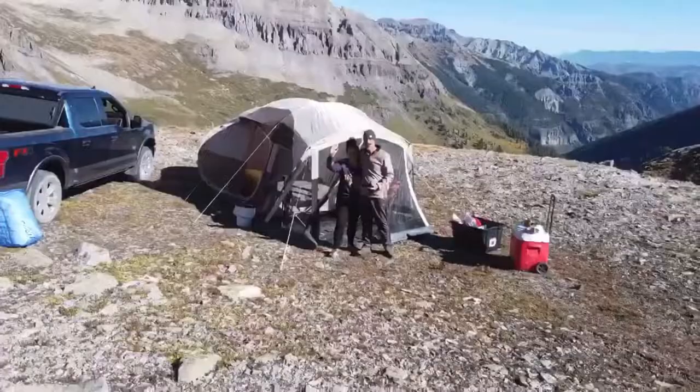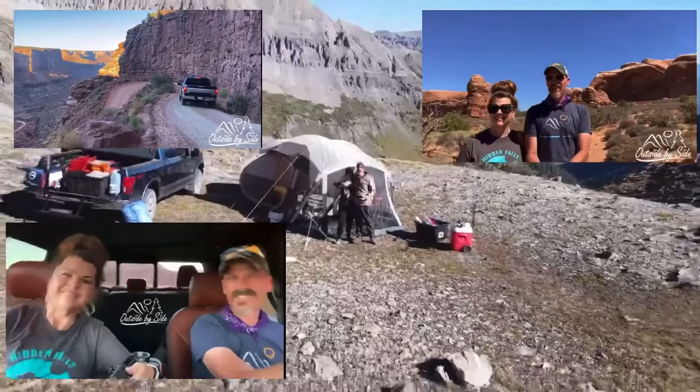Hello, welcome to Outside by Side. I'm Tanya and I'm David. Do you have problems with your tailgate hitting your tongue jack on your travel trailer? If so, we're going to show you how to fix that.